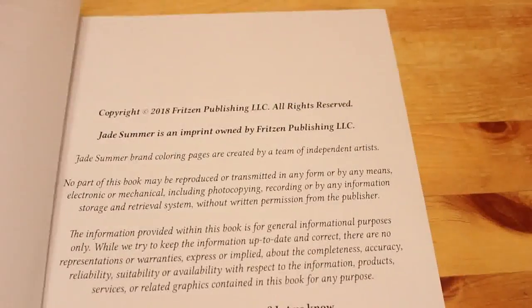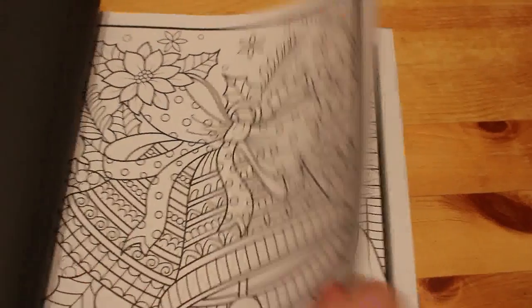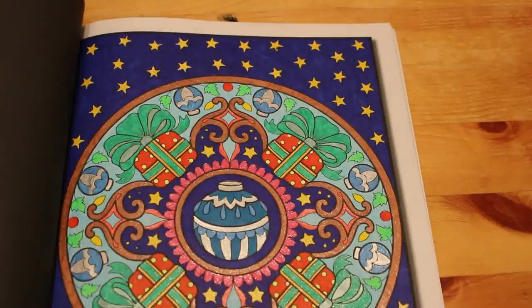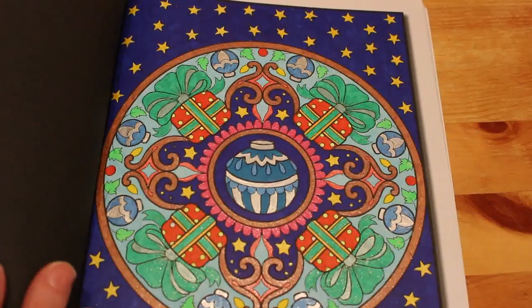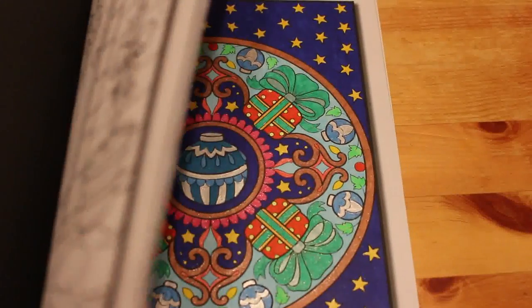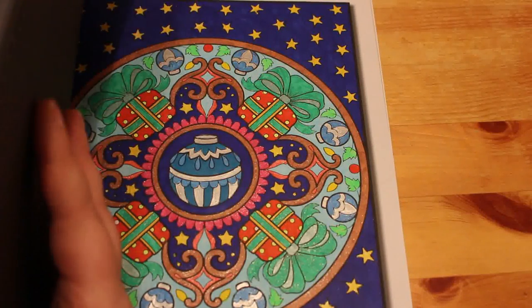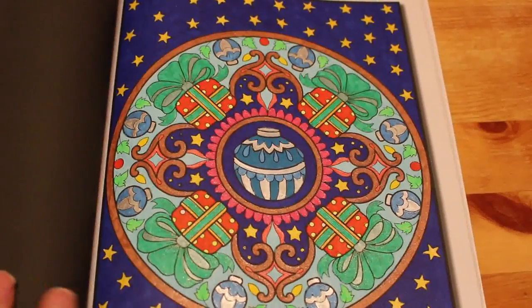Christmas Colouring Book Volume Two, coloured in 2018. I love those bells on the cover. I found the one I did — I don't even remember doing that one, but it's got a lot of glitter gel pen on it and that's probably Sharpie on the background. Sometimes you do one that you don't actually remember doing — that's terrible!